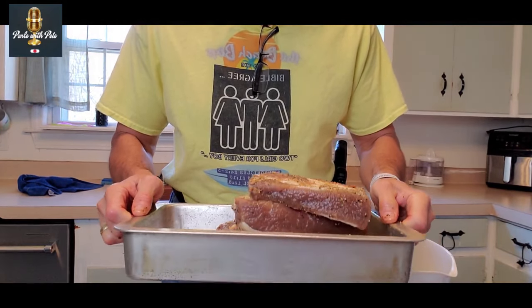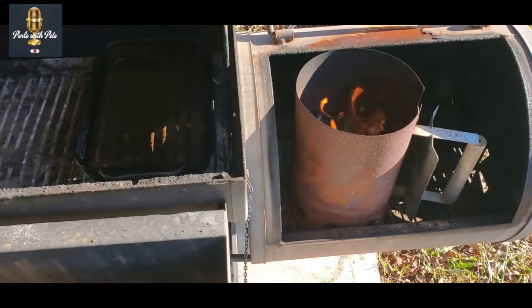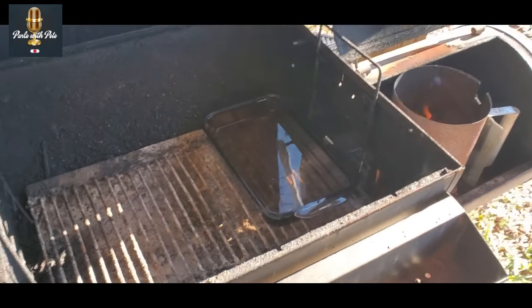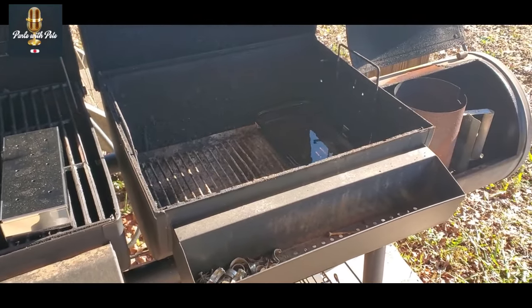Now it's time to take the briskets to the smoker. While my charcoal is getting warmed up, I've placed a pan of water inside the smoker to keep a moist smoke. This is just going to be a traditional smoker — nothing fancy. I'll be using some pellets in a pellet container along with water to maintain moistness inside the smoker.